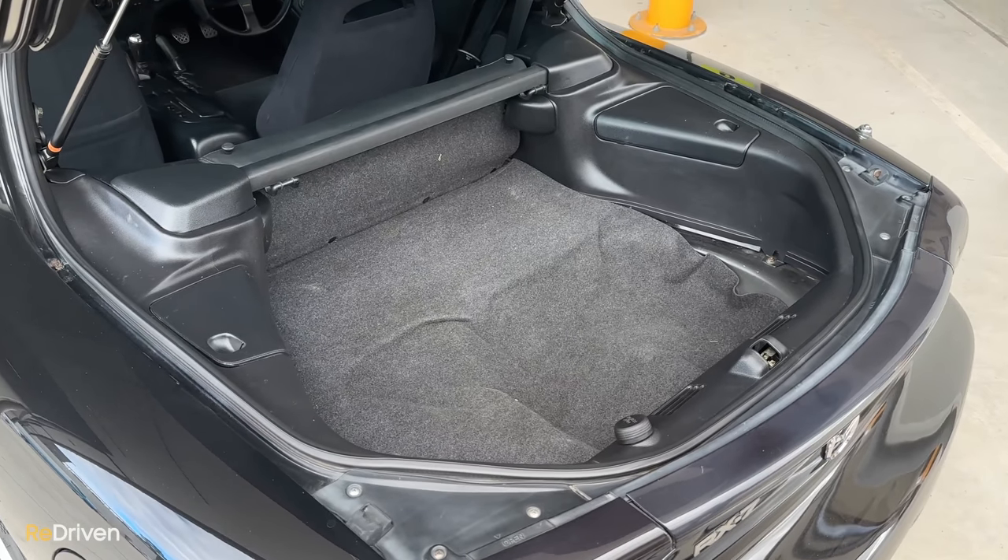The major problem is that a lot of these parts are becoming really scarce, which forces the price up. So even really small little repairs can cost far more than anticipated.